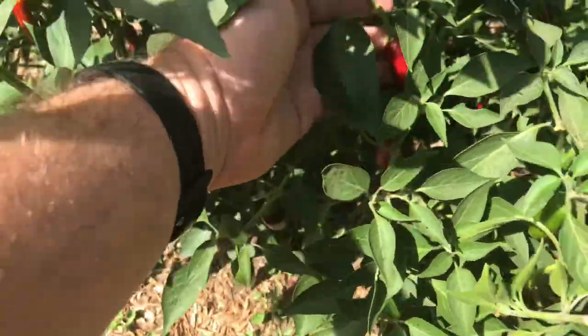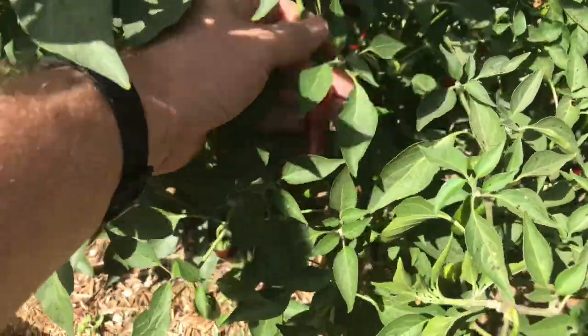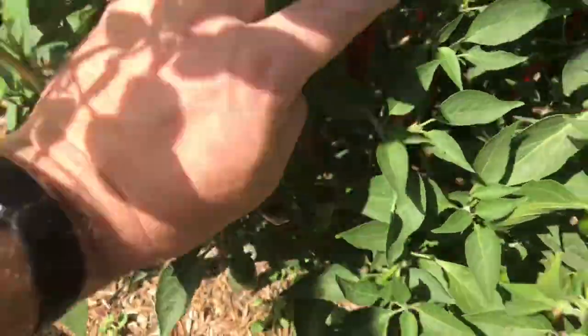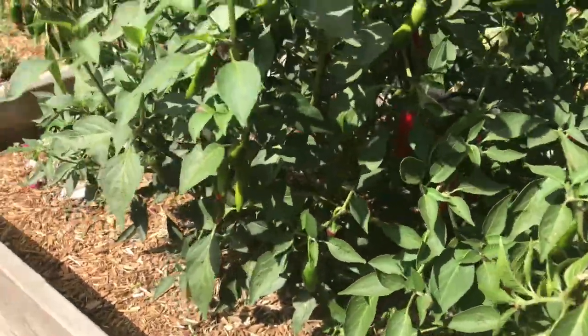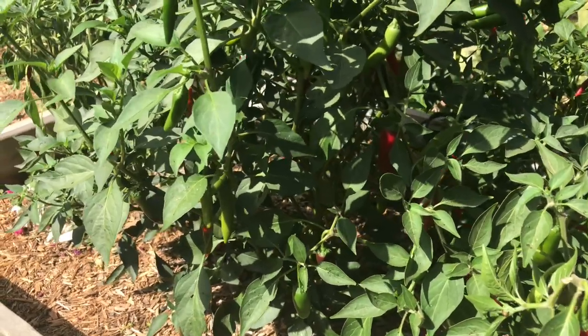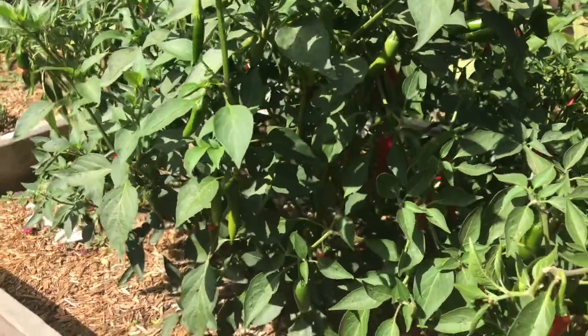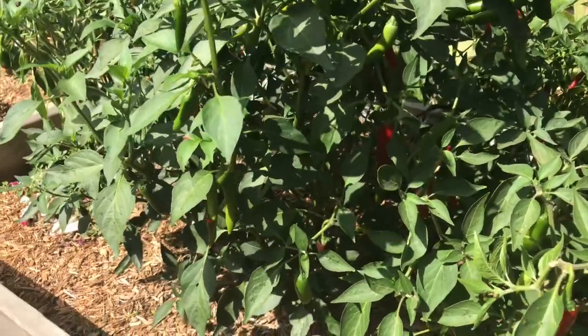The serranos are actually my hottest peppers this year. They're known for being hotter than a jalapeño, but not really a super hot. These are turning out to be largely as hot as a standard jalapeño pepper.